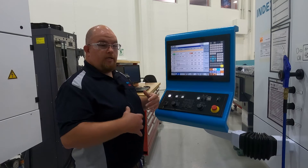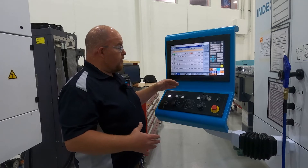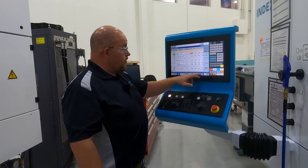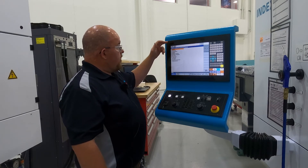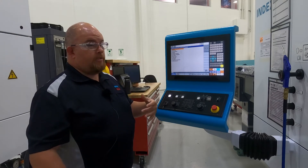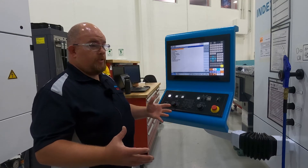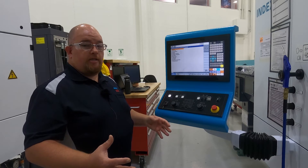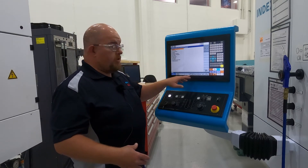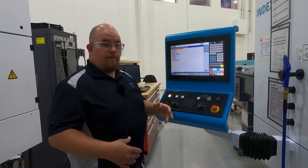As long as you don't break down the tools, all that information is right there in the program along with the offsets, and it's all saved to a unique file within that program. From here you also go to your other parameters of the machine — anything to do with your work offsets, tool change positions, speed limitations — all controlled from right here.